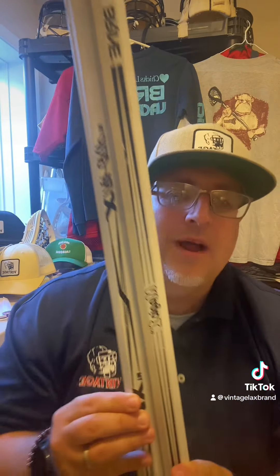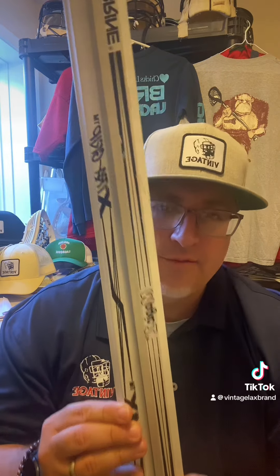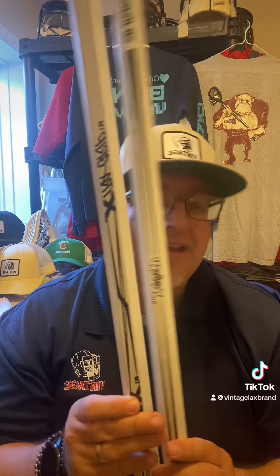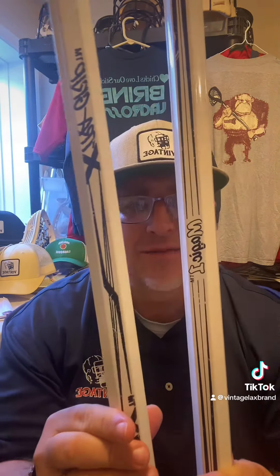But wait, I've got one more thing for you. If the heads weren't enough, Brine also put out a shaft for each one of the heads. Here is the MX extra grip shaft, which is pretty hard to find. The standard Magic M1 shaft. And there's actually a MD shaft that says Doctor of Defense on it — have yet to track one of those down, but that's your bonus section on this M-Series.